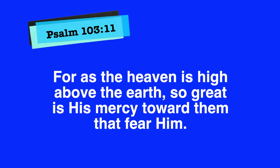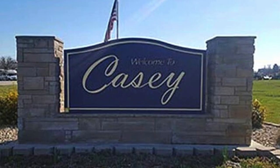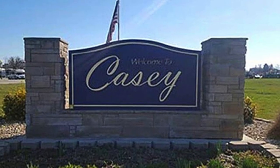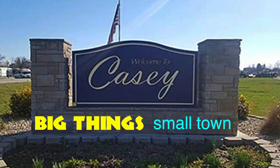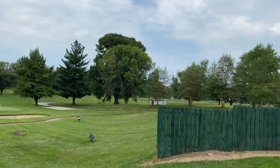Let's take a look at today's verse from Psalm 103:11, where it says, 'For as the heaven is high above the earth, so great is his mercy toward them that fear him.' So it's good to have a healthy fear of God? Definitely. Let me show you what I mean with a really big example. We're here in Casey, Illinois, also known as Big Things Small Town, and fortunately for us, it's also the home of the world's largest golf tee.